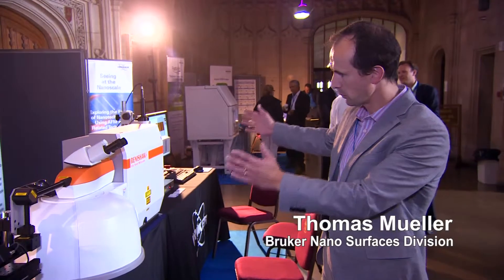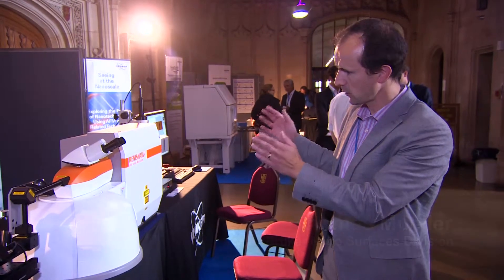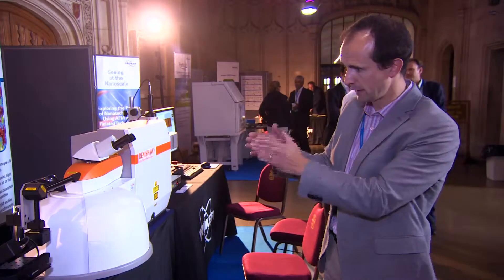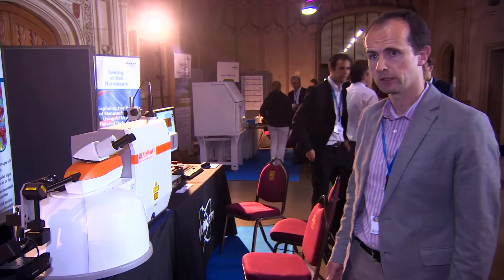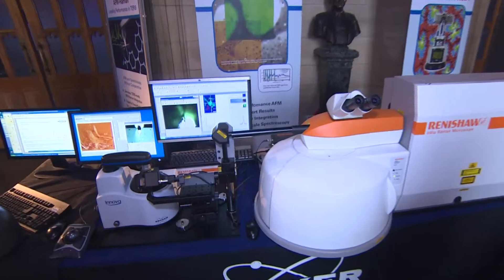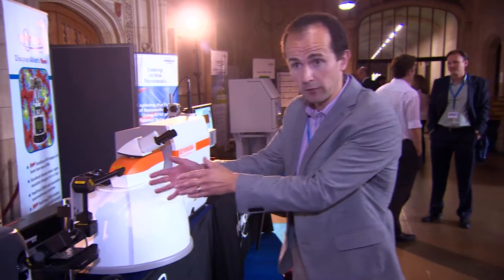What you see here on this table is a complete AFM Raman system. It's a system that lets you do correlated AFM Raman studies, where you look at the same spot of the same sample. It also lets you do tip-enhanced Raman spectroscopy, also known as TERS. This is quite unique as a complete AFM Raman system, and it does include an AFM.